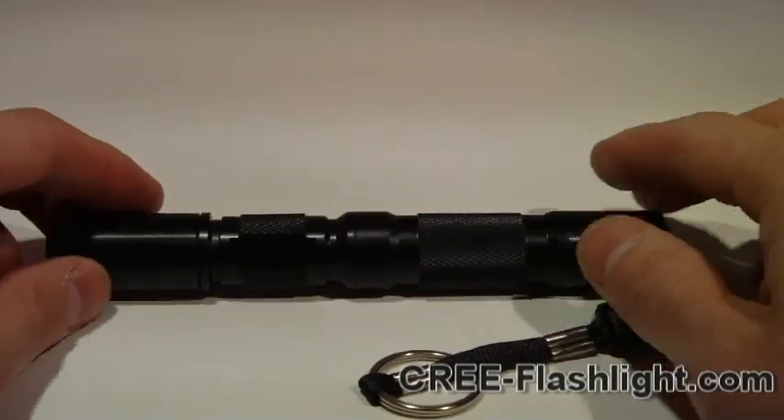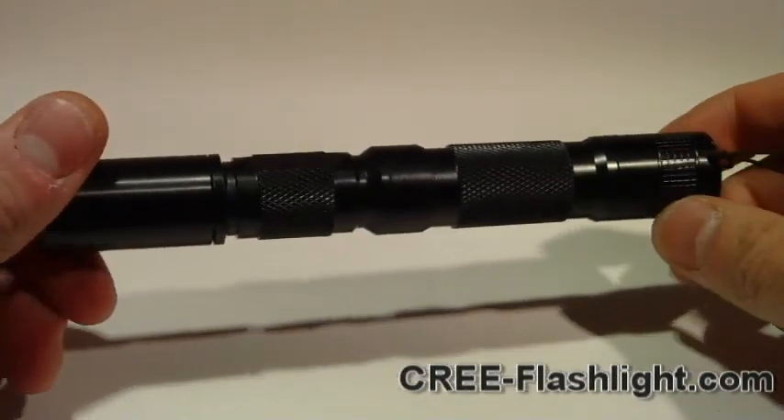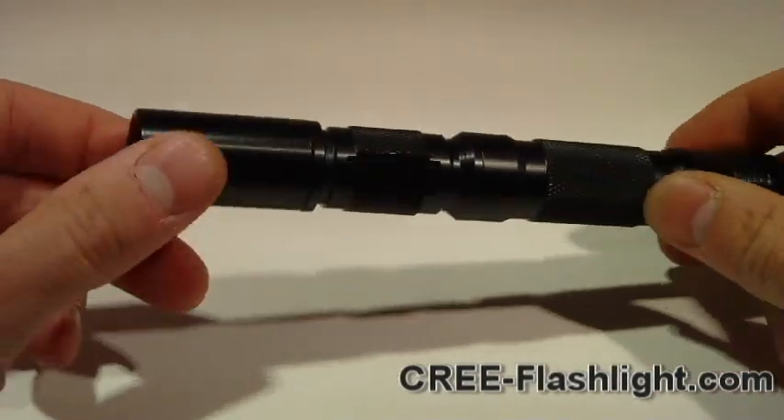Hi there, this is Mr. Hula2 with CreeFlashlight.com. Today I'm going to be demonstrating and reviewing the AA Torch LED Cree Flashlight.